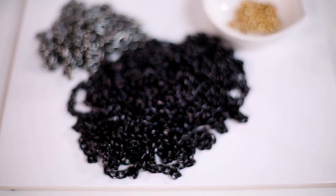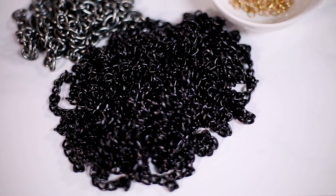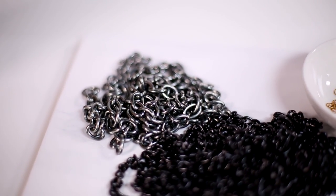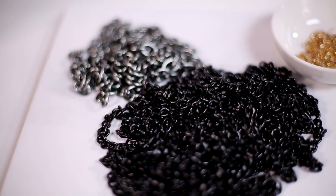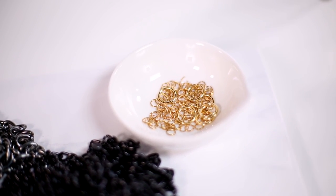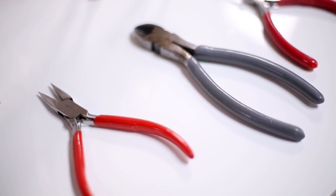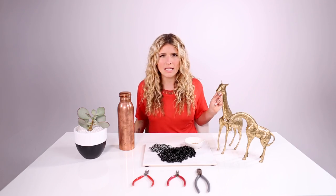You need a canteen — the one you use regularly — because you're going to want to size your chain around your particular water bottle. You also need some chain. I'm using two-tone aluminum chain; it's very lightweight, which I like. I like mixing metal, so I like that this has copper, gunmetal, and black. You'll also need two different sizes of open jump rings, two pairs of pliers, and a wire cutter to cut the chain. Hydration on fleek — let's do it!